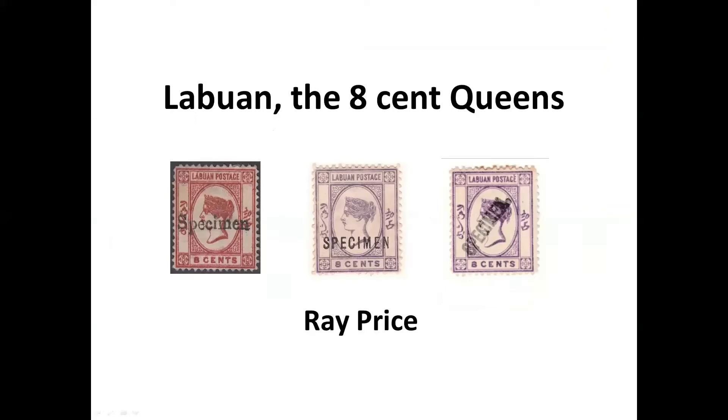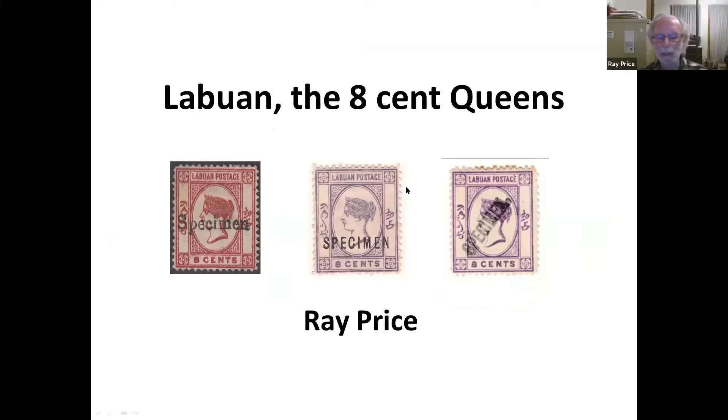There are three types of specimens. These were officially sent to the UPU. This one is what you might consider a proper printing; these ones are hand-stamped and pretty rough and ready; and these ones I think came from the Australian colonies. We're basically looking at a Queen's head with some Chinese on the right-hand side and some Jawi or Malay on the left-hand side.